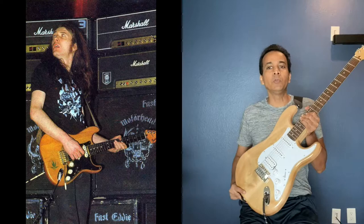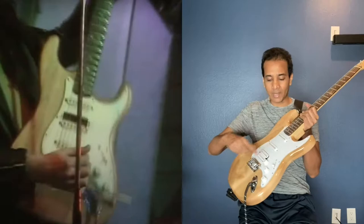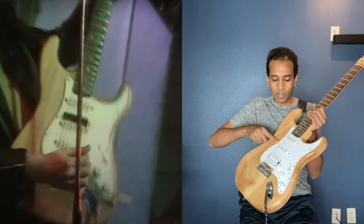One correction I want to make before we get started is that you'll see that this has a white pickguard. If you see the video from Motorhead Top of the Pops for Louie Louie, he's got pretty much the same guitar — I mean, of course it's a Fender — but he's got the same kind of white pickguard.